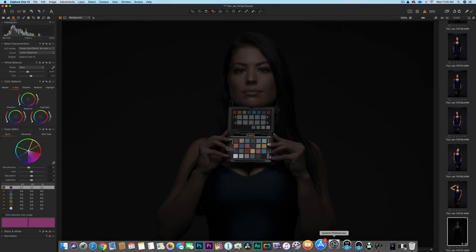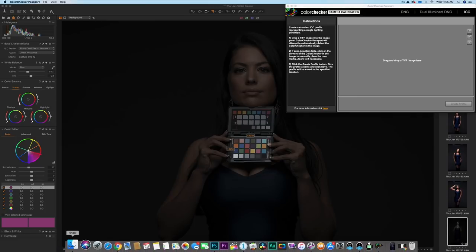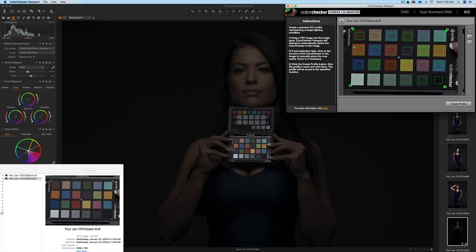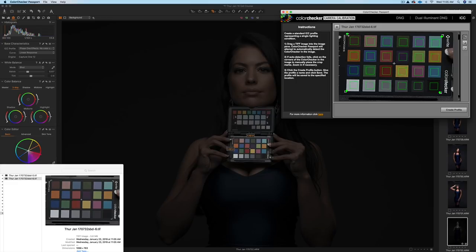Next, open your ColorChecker software. Go to that exported image and drag and drop it where it says drag and drop TIFF image. If you use the other export it's a DNG, so it's not going to work. Once you have it loaded, align the grid a little better by dragging the corners — they're drag and drop. Get an accurate profile aligned, then click Create Profile. Name it and save.